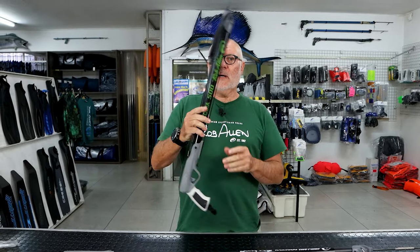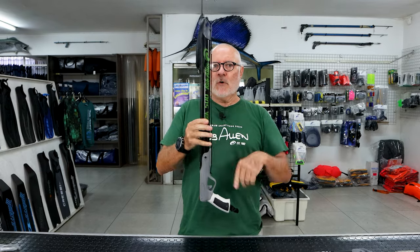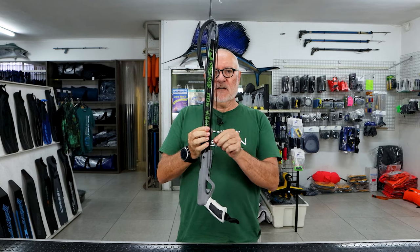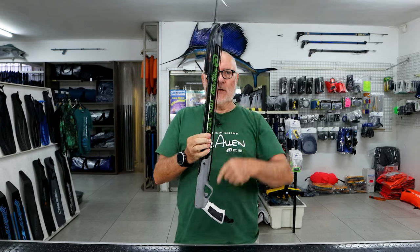Hi guys, welcome to another video. We're going to talk about the shooting line and how many reps you have. This is just a short gun — 99.9% of our guns are set up standard with a single rep.